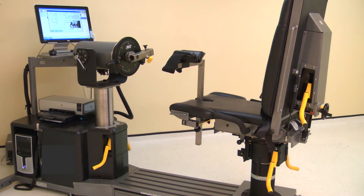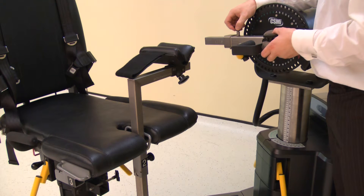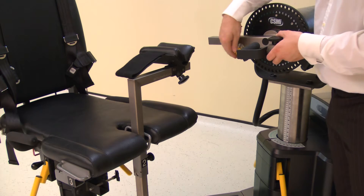Install the wrist shoulder adapter into the short end of the input arm. Ensure the handle faces away from the dynamometer face. Pull the locking pin to allow full installation. Secure with the locking screw.